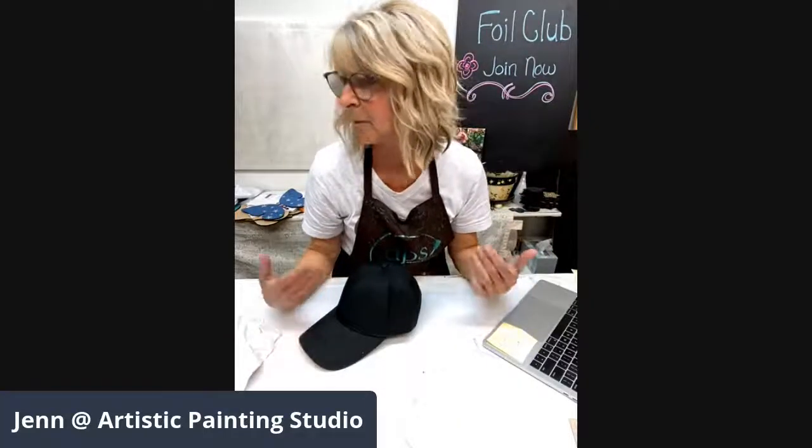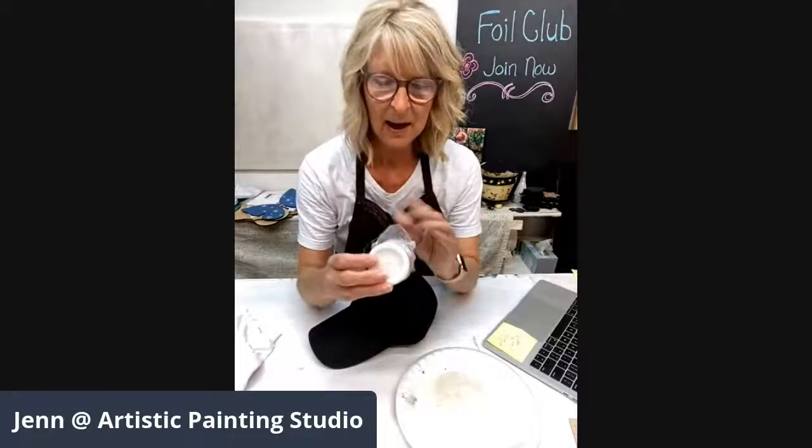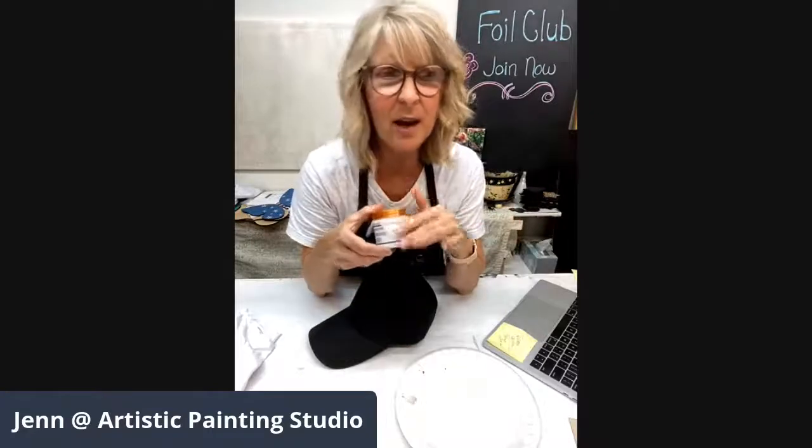I'm going to start at the very beginning for those of you newer to our page. We are going to be using the Artsyville Embellishments foil adhesive — this is our foil adhesive that is truly meant for a hard surface: wood, painted surfaces. We've made it work on terracotta flower pots, glass, cowboy boots, and leather. We've always said it doesn't really work on fabric, and my hat is fabric, so this was a trial-and-error process.